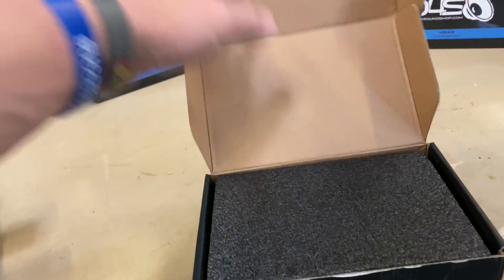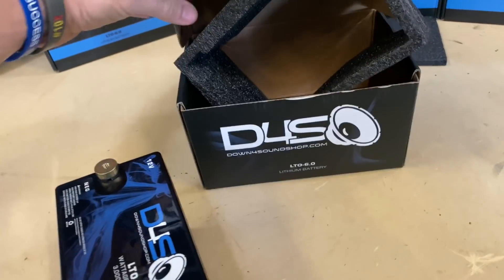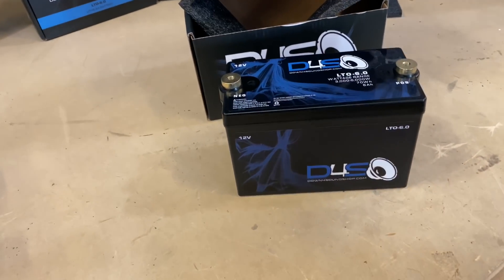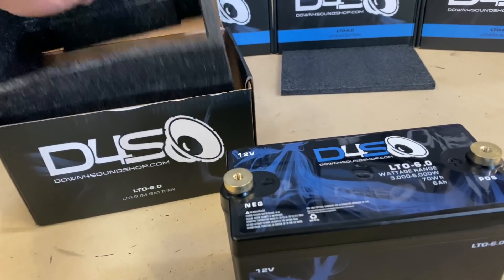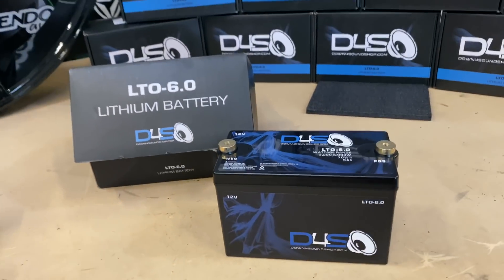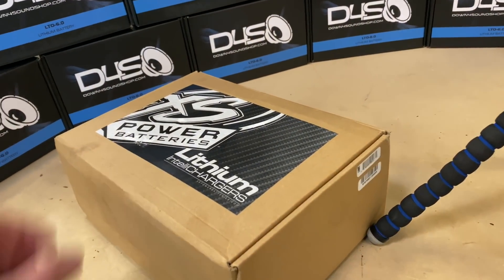So you open it up — obviously it's packed very nicely. Another question people have is: can I charge this with a regular battery charger? The answer is no. You do not want to charge this with a regular battery charger as you could damage it, because that charger is not designed to charge lithium batteries. If you are looking for a battery charger, check the description of this product — we suggest Excess Power lithium chargers, which you can find on downforsoundshop.com.